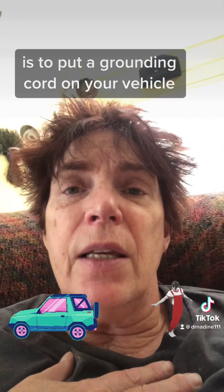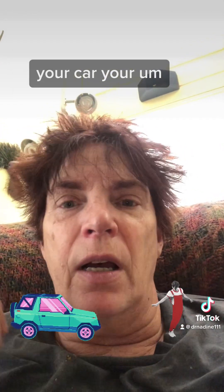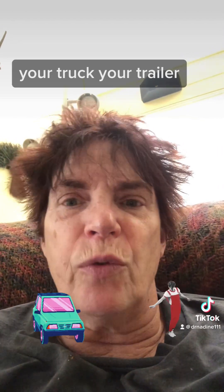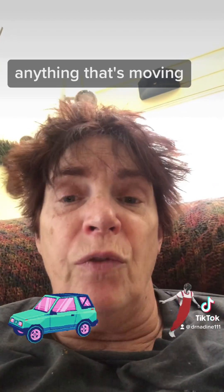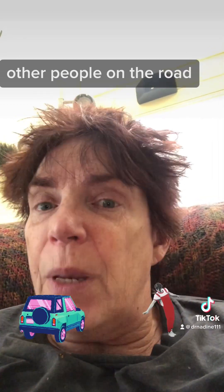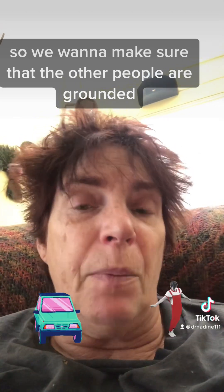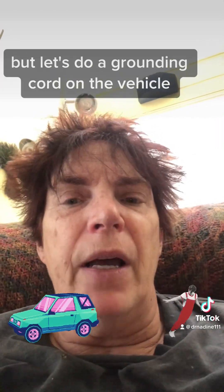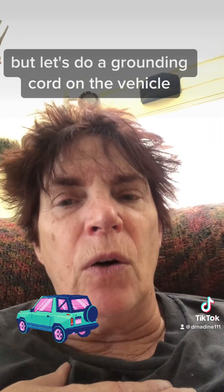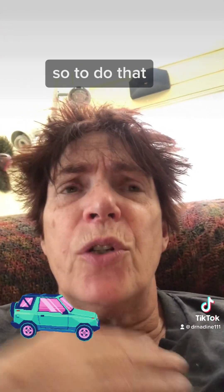But another thing that I really suggest everyone do is to put a grounding cord on your vehicle — your car, your truck, your trailer, anything that's moving. Especially if there are snow plows out and other people on the road, we want to make sure that everyone is grounded. So let's do a grounding cord on the vehicle.